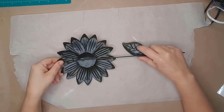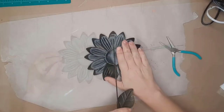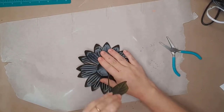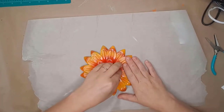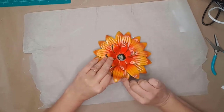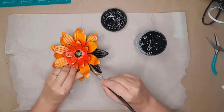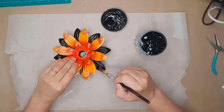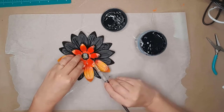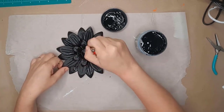I used two Dollar Tree metal flowers to create two amazing wall hangings. The first thing I did was remove the stems from both flowers by bending them back and forth until they broke. Next I bent the flower petals up so I could get under them with paint — be careful not to bend them until they break, just enough to get your paintbrush under. I used black chalk paint to cover all of the bright colors. I prefer neutral colors and wanted these to look like worn metal flowers with a little rust.